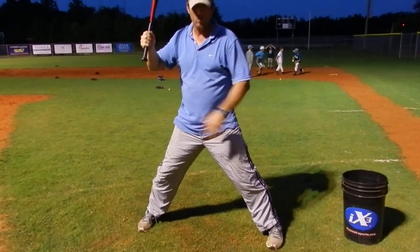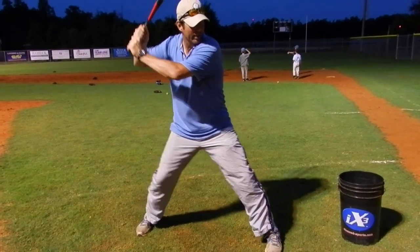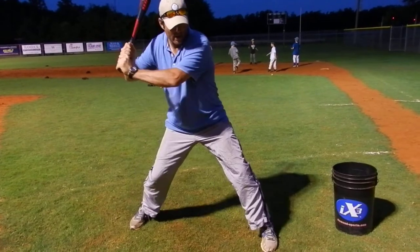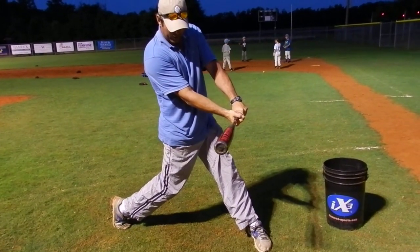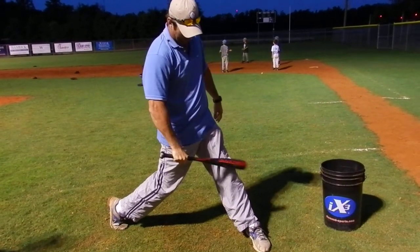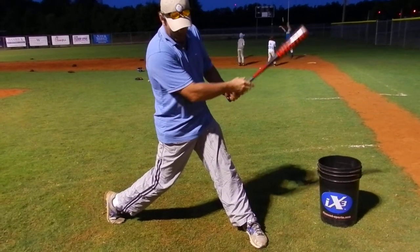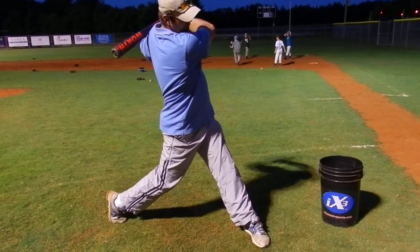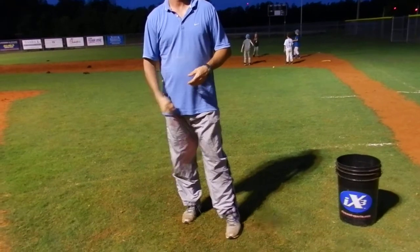From here, all that happens with the swing is: knob, knee, to the baseball. My weight goes into this front leg — knob, knee — here comes my hands, and here I am in this position, head down, palm up, good power position. My front leg is firm and closed. I need my front leg closed — that allows me to have balance. End up right here all the way through the finish, my head down. That's pretty much it.